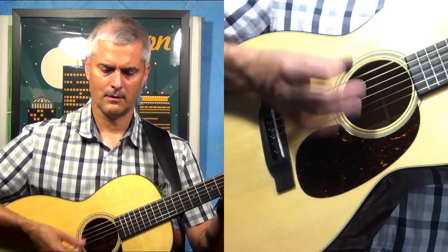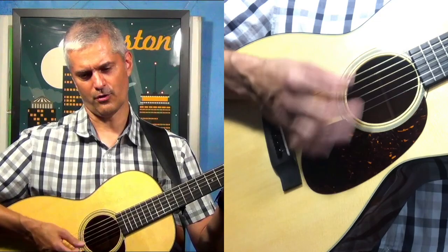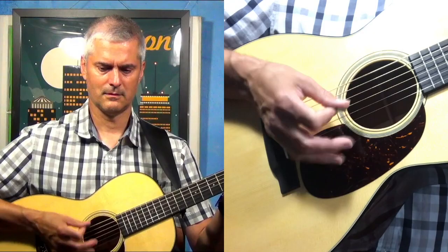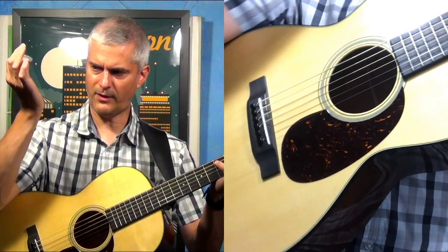Usually what I end up doing is some kind of light strums down here where it's kind of in between — it's not anchored, but nor is it coming all the way off. I'm kind of brushing the strings with the heel of my hand the whole time.